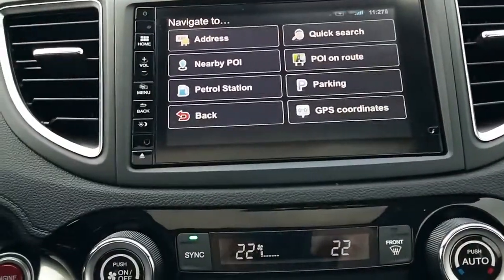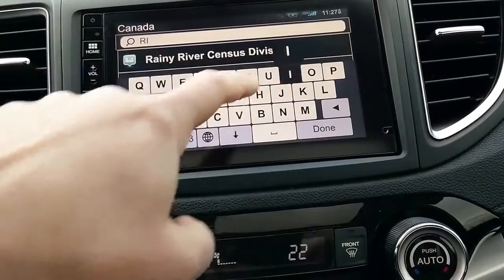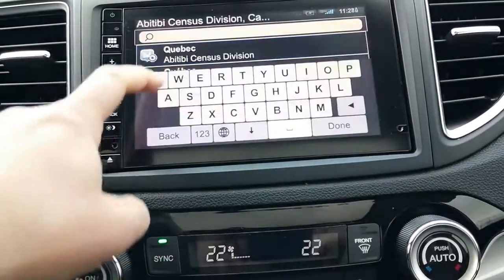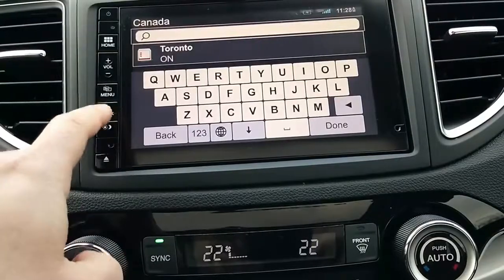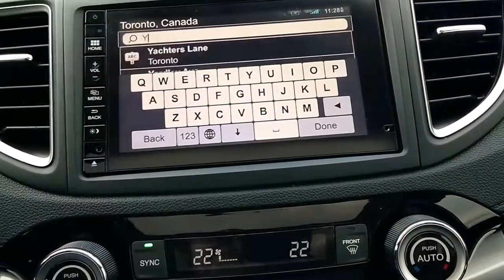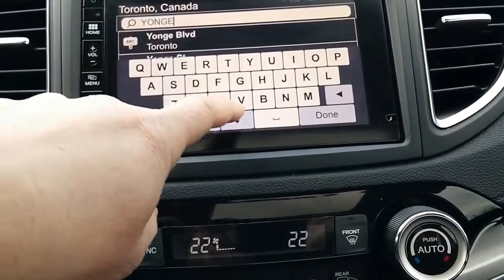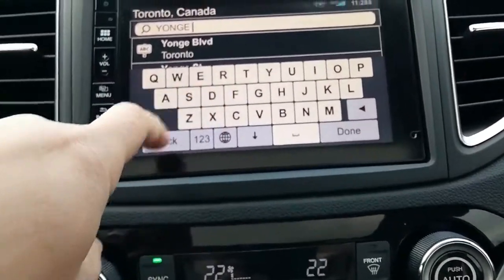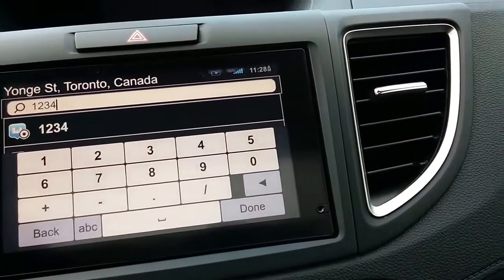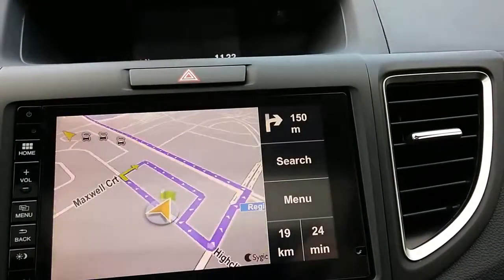And you can go in, you can search by address. Let's say Toronto — Yonge Street. So Y-O-N-G-E Street, and then the number 1234. Done — and drive to. There we go.